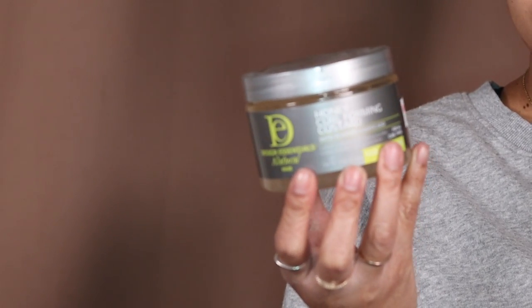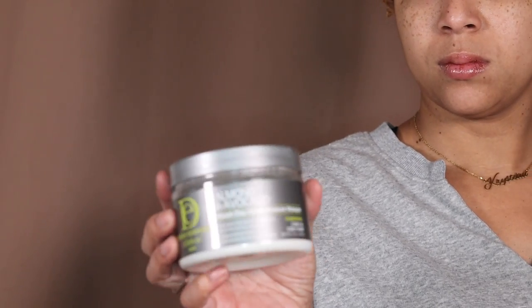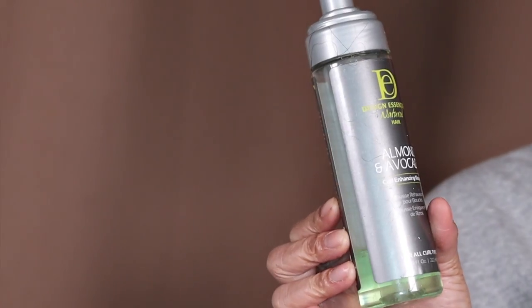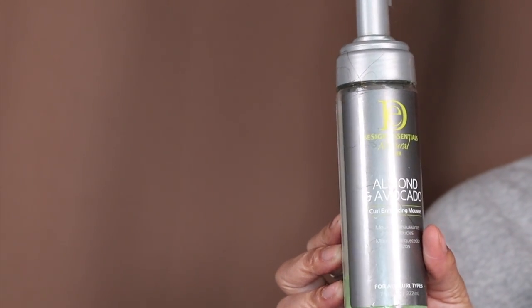I have a gel — the honey curl forming custard. For my hair mask, since I have color I deep condition every week, I'm doing the wash day deep moisture mask. And I almost forgot about this foam — the curl enhancing mousse — which is literally like my favorite foam.